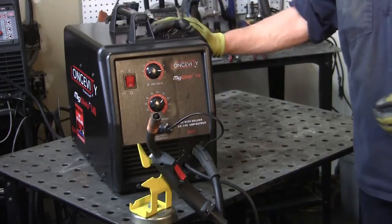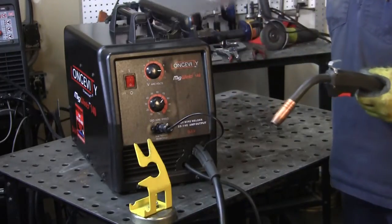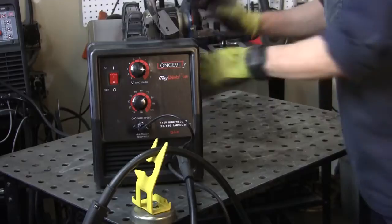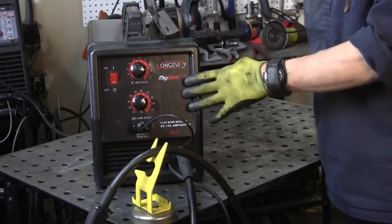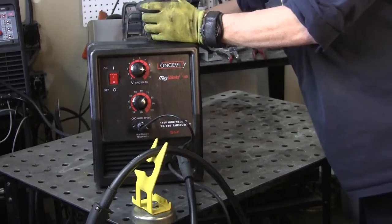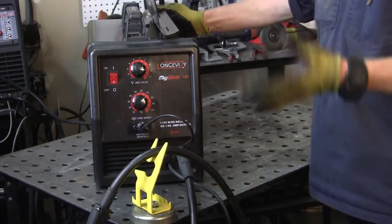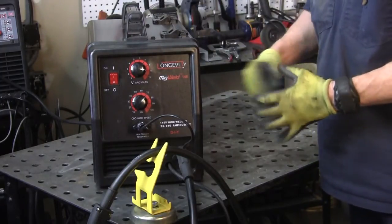Here's our MIG Weld 140, and right now I've got it hooked up for steel, so we want to disconnect this obviously. I've got one of the bigger spools in here, but we're going to leave that because with the spool gun you've already got the wire right there in the gun. Also, since this is a DC welder, you still need to change your gas for aluminum — I've got it set up now for 100% argon, whereas before for steel I was running the 25/75 argon/CO2 mix.